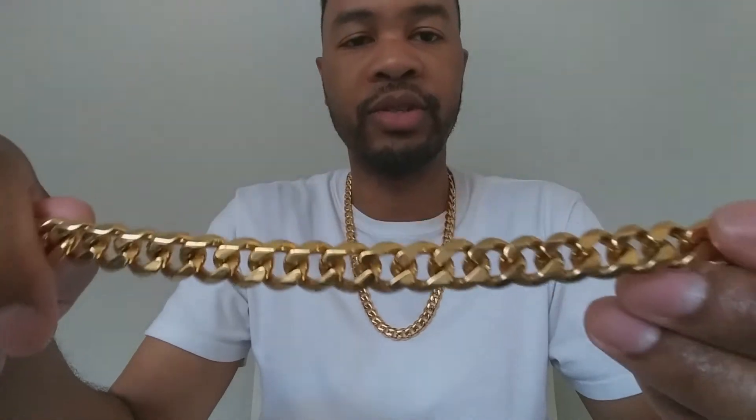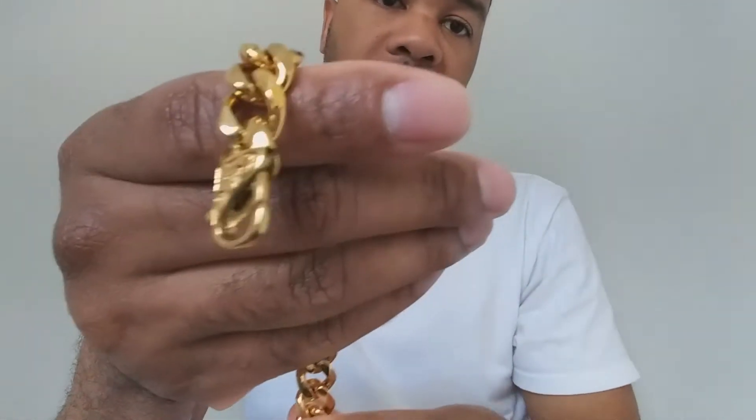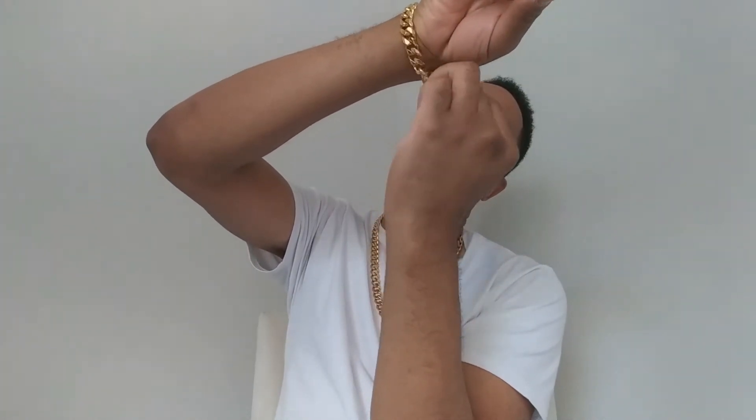What do you think of the color — does it look orange, does it look cheesy? Look at that clasp — lobster clasp again, has some engraving on it. There's no stamping on it to tell you it's 18 karat gold plated or stainless steel, but that's what it's advertised as — stainless steel that's 18 karat gold plated. I'm going to put this on and show you what it looks like on my wrist.